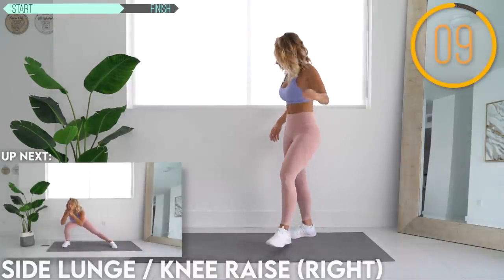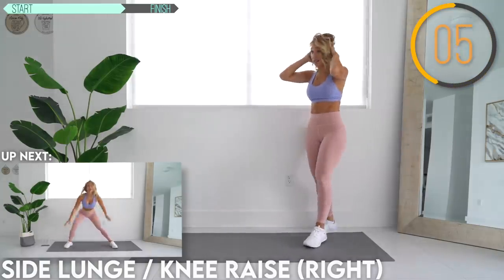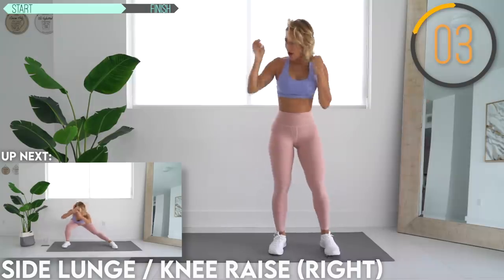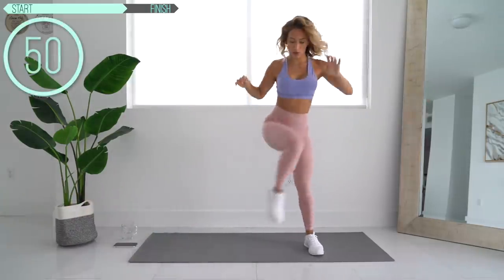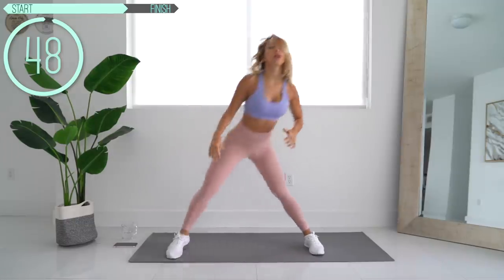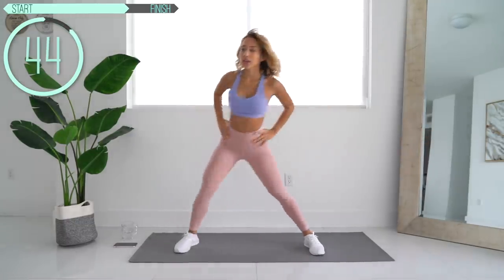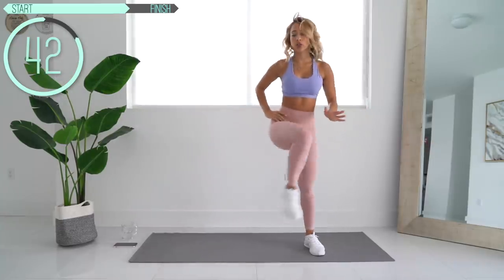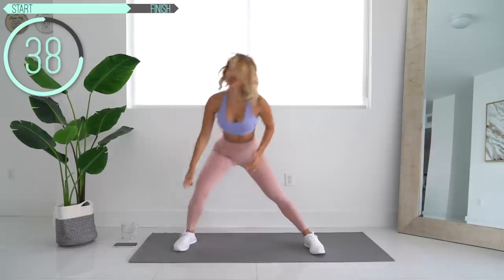Now we're going to do the other side. We just want to make sure you really stick your hips back, so don't lean forward too much. Most of your weight should be in your heel.